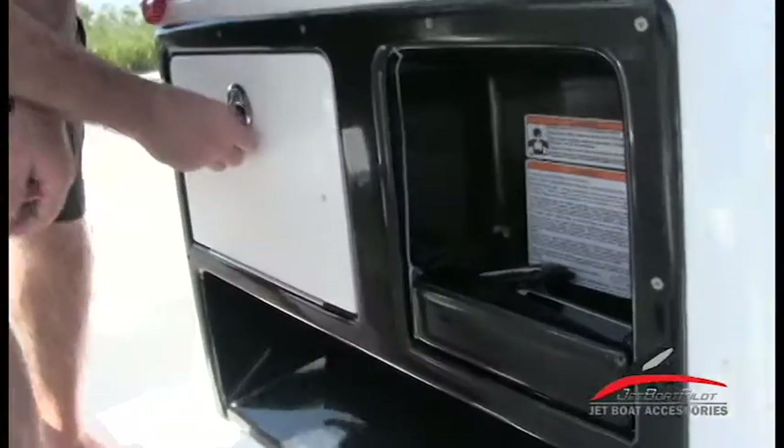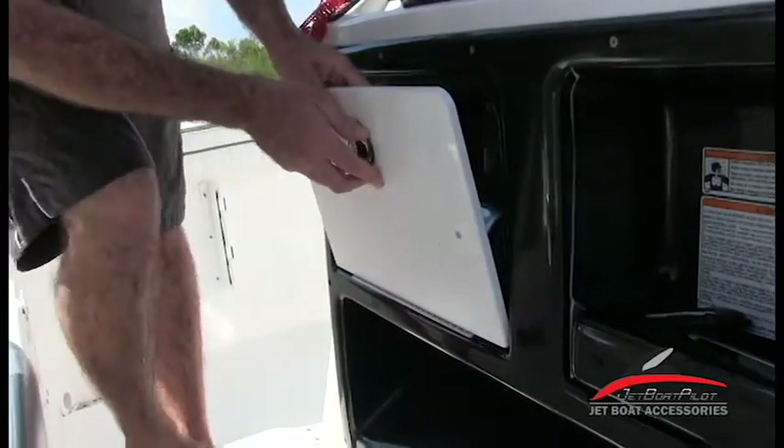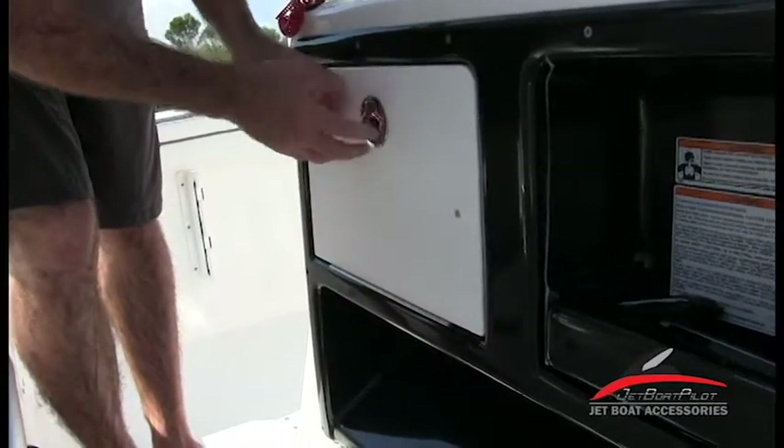You have storage found here, and you also have additional storage found underneath this area. There's a locking latch here so you can keep your belongings locked with a locking key.